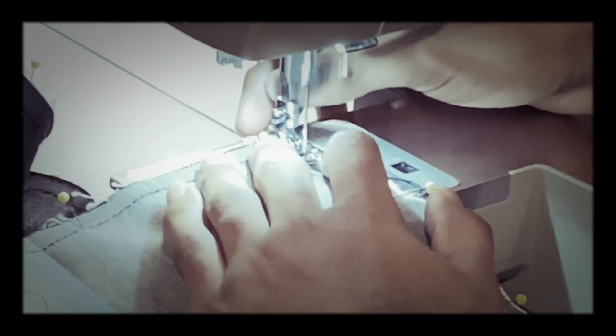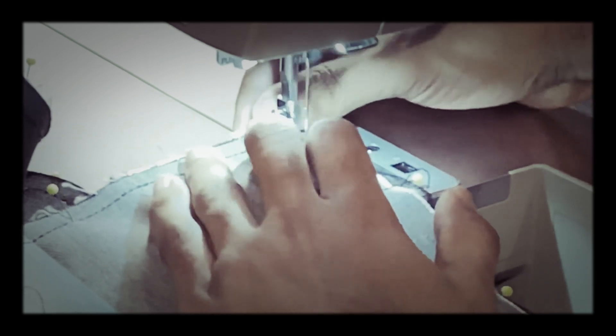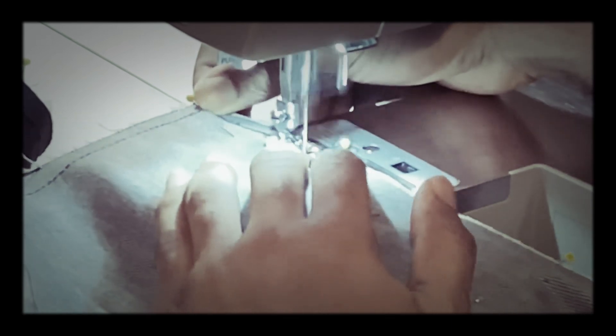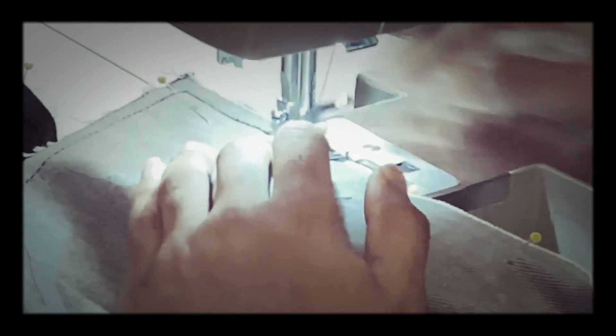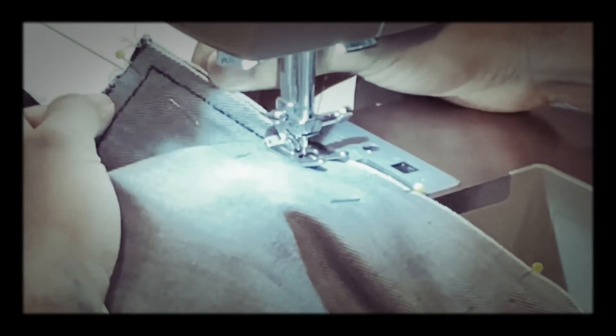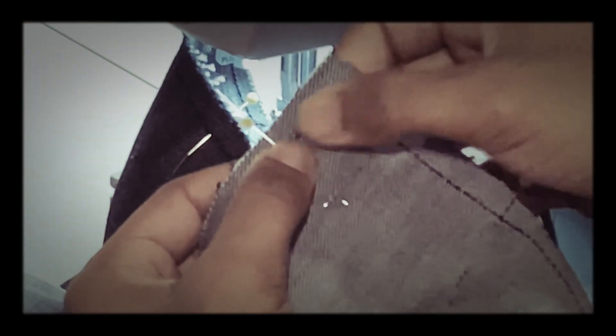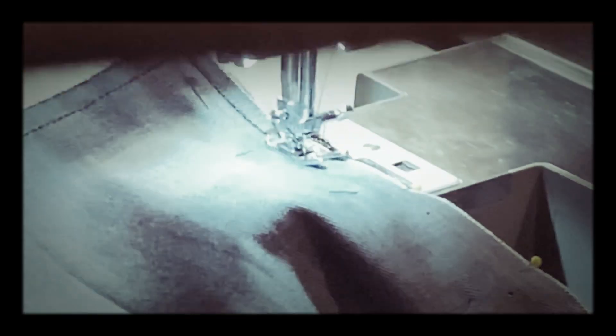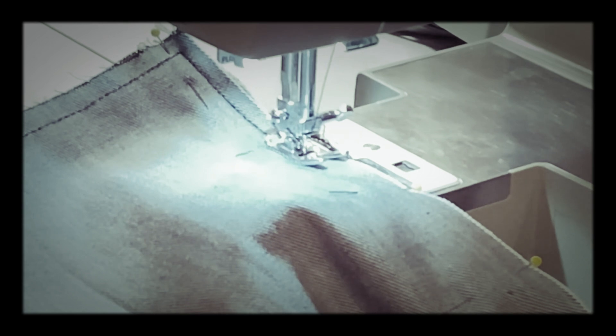No triangle stitches or anything like that. Basically this is what it'll look like — perfect 90 degrees. You won't have a missed stitch. It'll be perfect because you took your time, you planned it out, and that's just how it is.